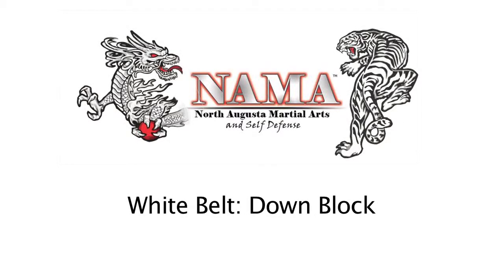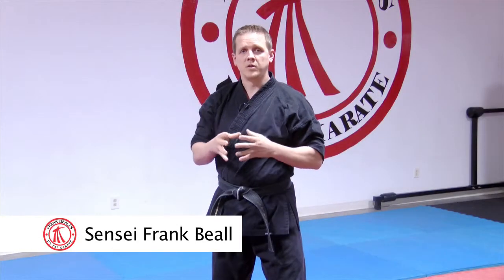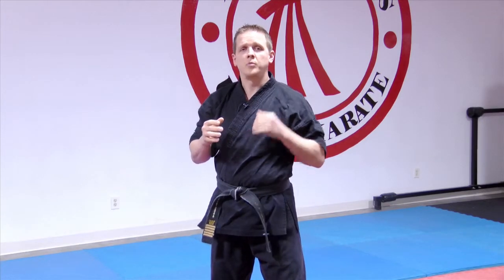Another thing we want to look at is our blocks. For the white belt level, the snapping down block is the main one you need to focus on. When I say snapping, I basically mean a block, strike, or kick that moves very quickly. We're not as concerned about power with these — more about speed.